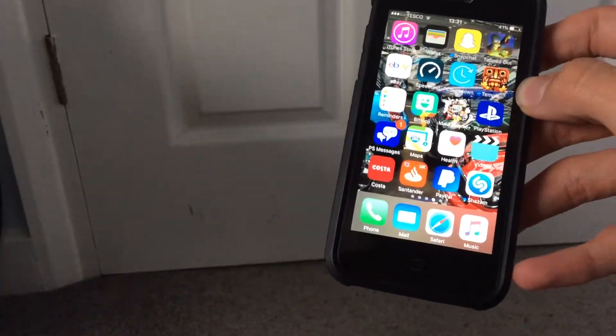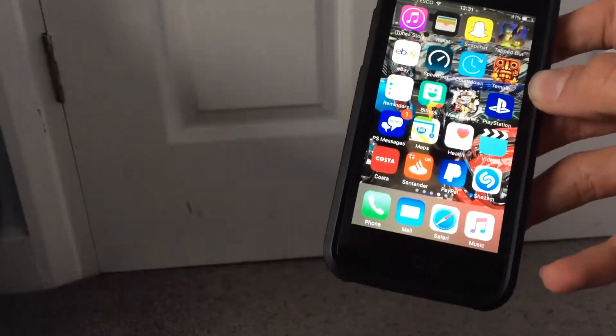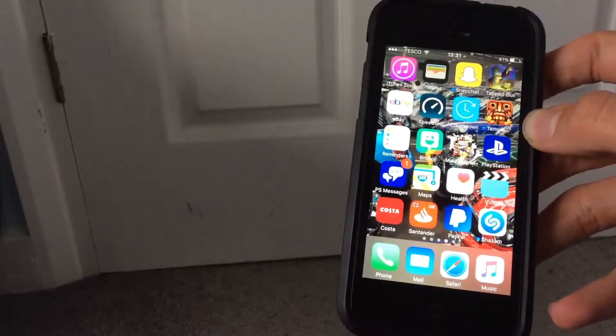Hi guys, it's Josh here. In today's video I'm going to show you how to make your phone a bit faster if it's getting slower, like my old iPhone 5.